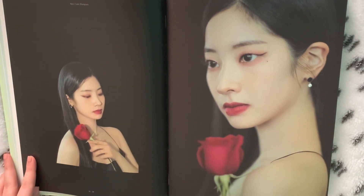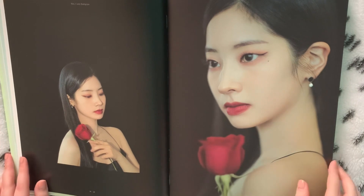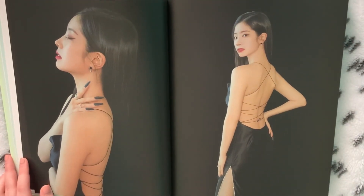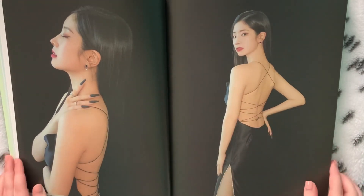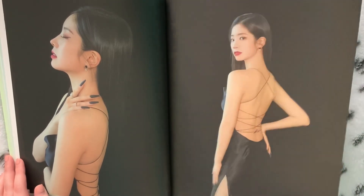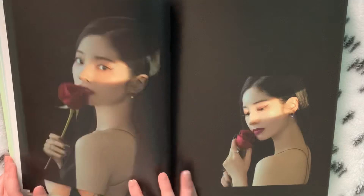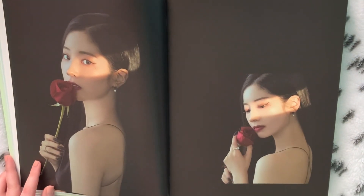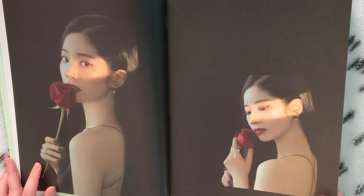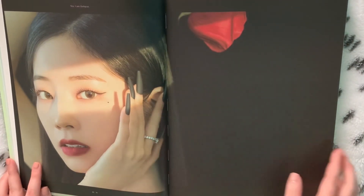I'm sweating right now. I literally cannot stop smiling, my face hurts. These pages are also really nice, just wanted to point that out. These are really the best pictures I've ever seen in my life.